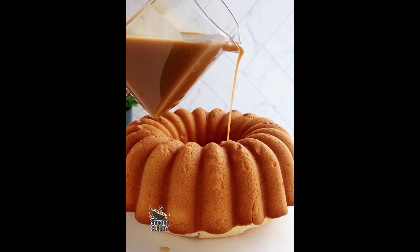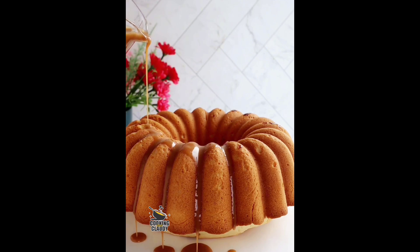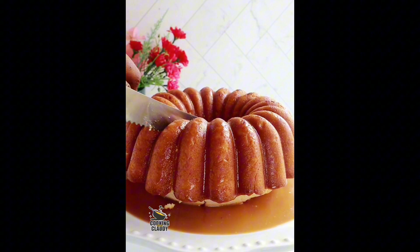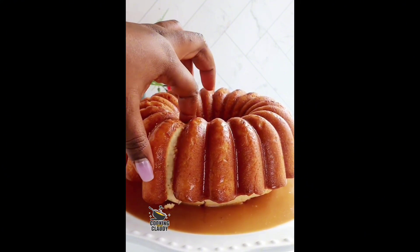Once your cake is cool enough, transfer it onto a cooling rack and let it finish cooling. Now pour that beautiful rum sauce all over the cake — and your rum cake is ready to serve! See how beautiful that is looking.